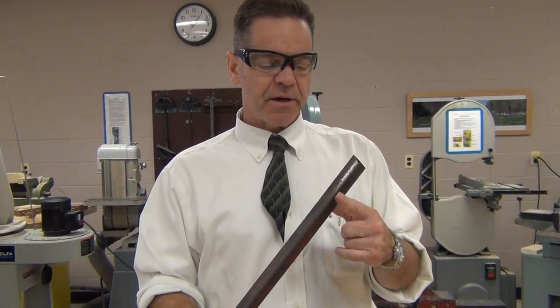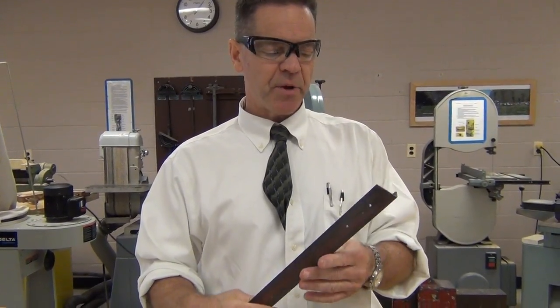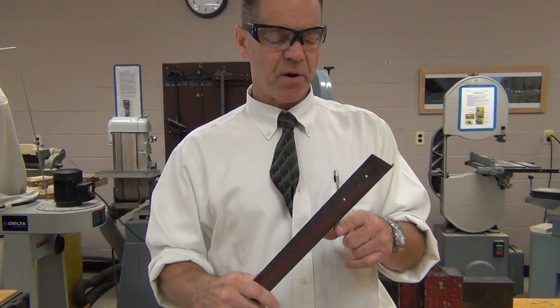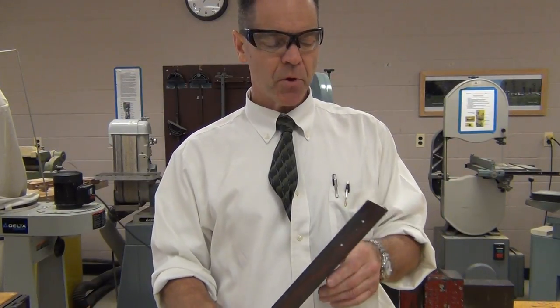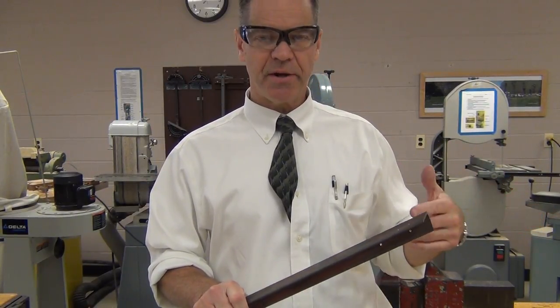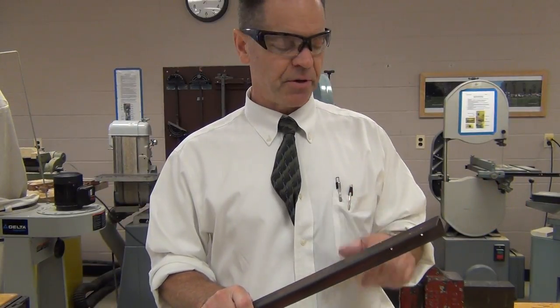Next we want to look at a couple different metalworking tools. What I have here in my hand is a piece of angle iron, as it's called — it's actually a piece of steel, approximately one by one by about an eighth of an inch thick. It's a pretty sturdy, heavy piece of metal. We're used to using our saws and chisels to cut wood, but we're going to try to do a little bit of work on metal here right now.